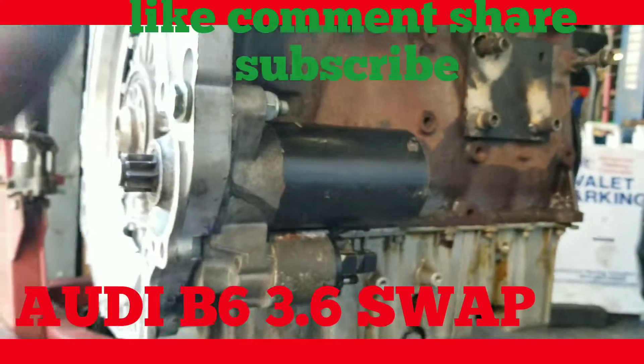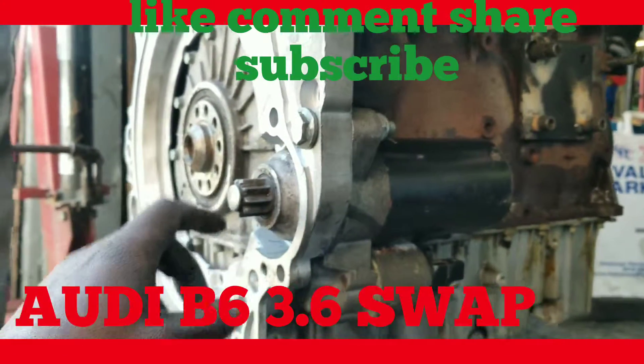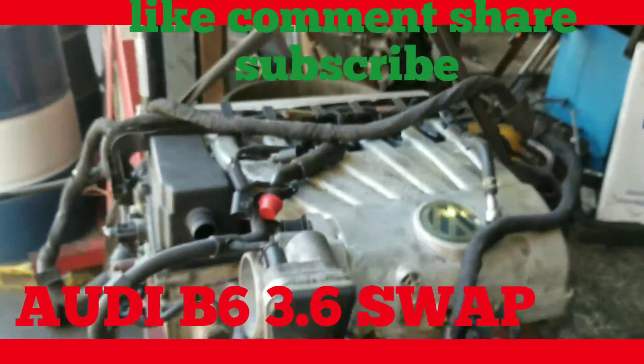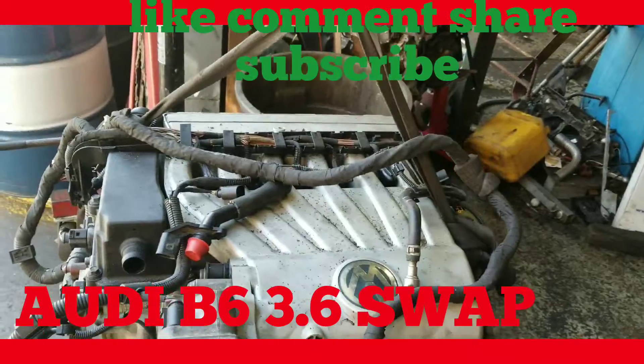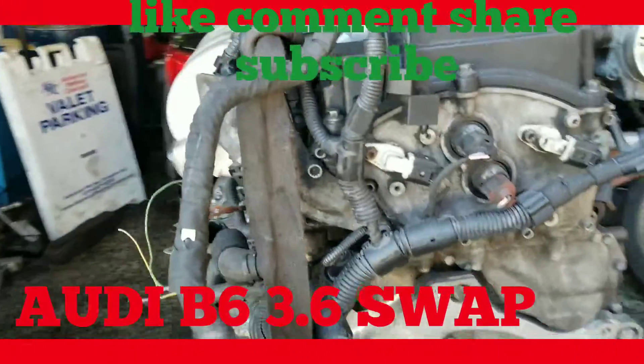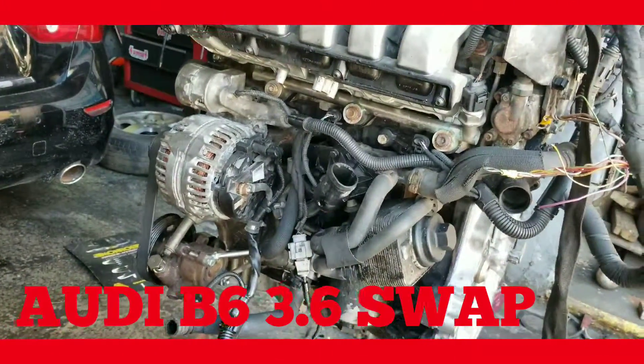Apart from that, later on after we start it up we can always go back and change the starter if we're not comfortable with the starting position. But as you can see, this is now a 3.6 VR6 24-valve from the Passat. So — 3.6, 24-valve.